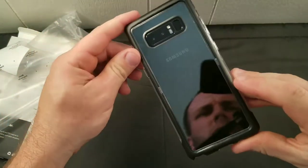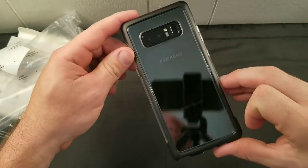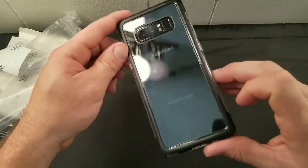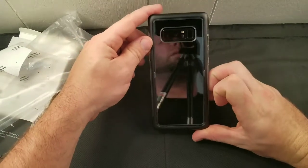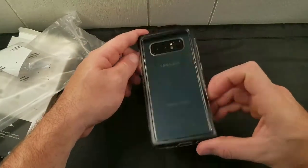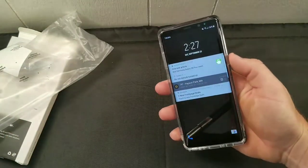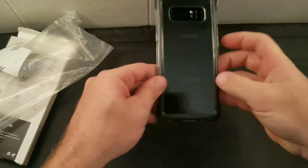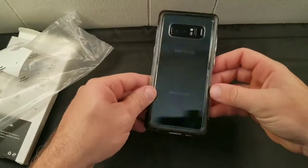There we go — it actually looks pretty good. It's a nice case. Obviously you have to wipe the fingerprints off the phone before you put it in, but it looks nice — very reflective, similar to the way the phone looks already. It's supposed to not turn yellow, but a lot of these cases still do even though they say they don't.